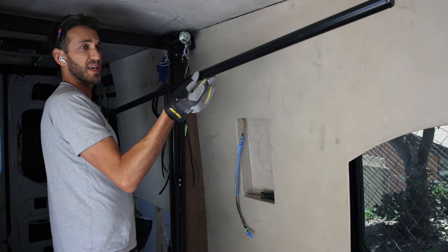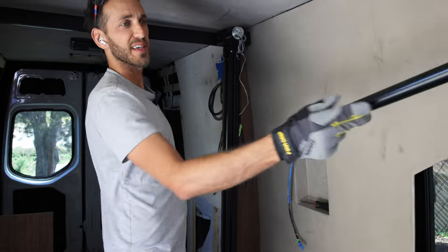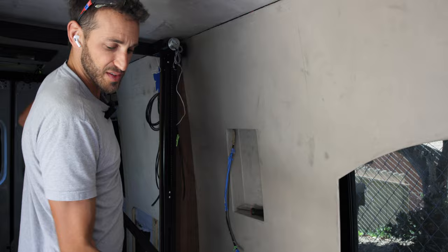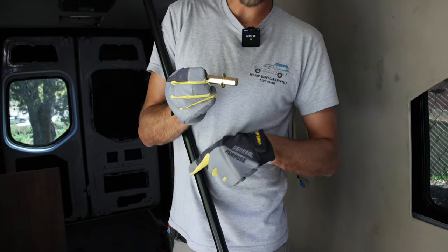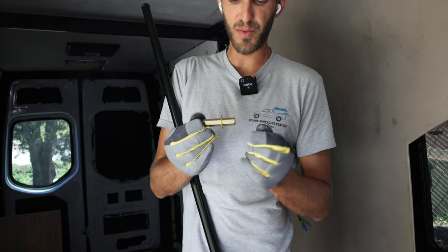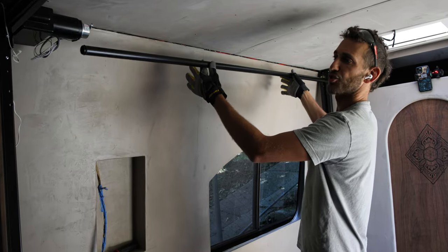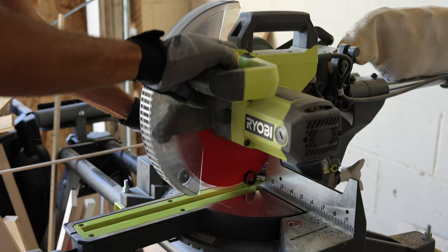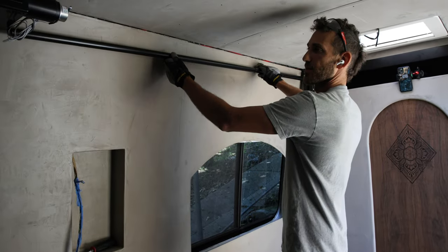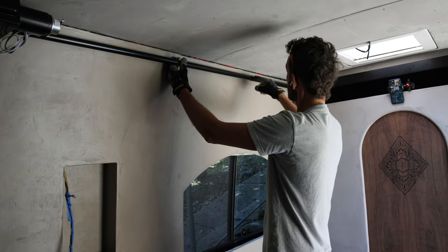The next part is to connect the drive shaft between one side and the motor side. The instructions got really confusing here, but essentially you connect one side to the hex shaft and on the other side you put one end into the motor and the other into the drive shaft. The first problem we had is that the drive shaft was too long and didn't fit, so we took it apart and shortened it by about four inches. Once it fits, you put both sides into the drive shafts and use the included self-tapping screws to lock it in place.